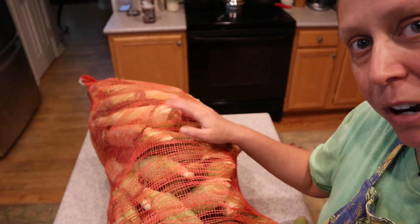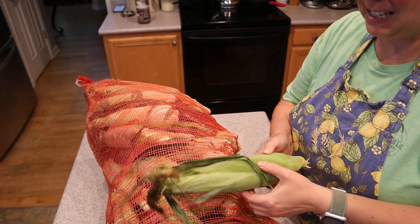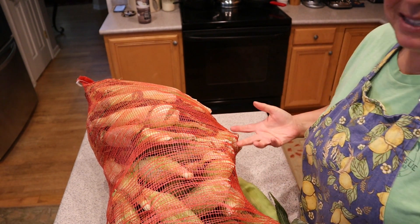I have corn — literally the day before we left on vacation, my husband said, 'I have 50 pounds of corn coming. Will you help me shuck it and process it?' I said, 'Are you kidding me? We don't have time for that.' So he took this entire bag of corn and put it in our chest freezer just like this — all frozen solid. That was the best he could come up with, and I don't really know it was a bad idea.